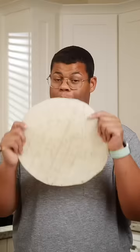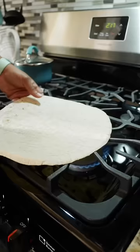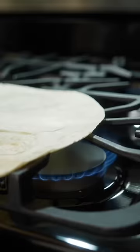Most important before you get to filling and rolling is to warm your tortilla. You can do this directly over a burner, in a dry skillet, or even a few seconds in the microwave. This makes the tortilla more pliable and less brittle.